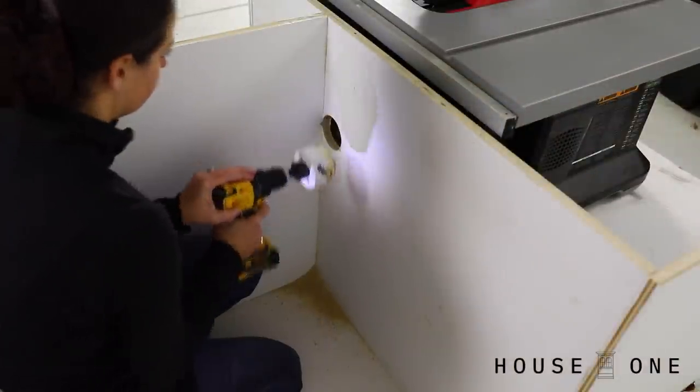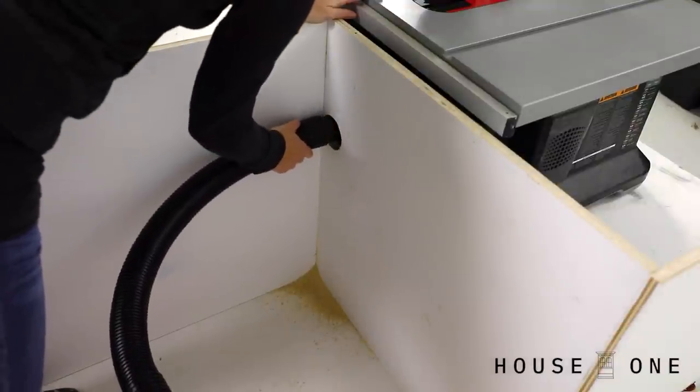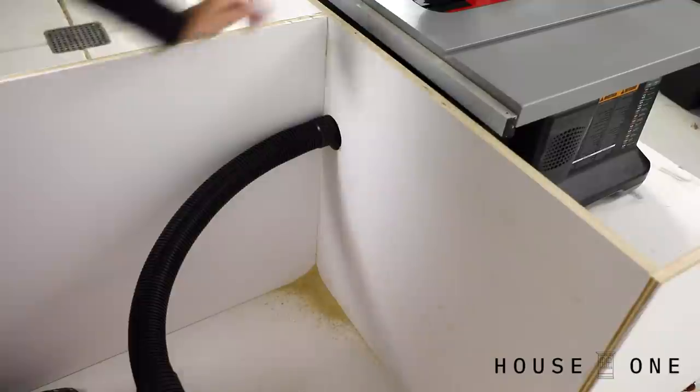I used a hole saw to create an opening in the wall behind my table saw, so that I can set my vacuum in the adjacent cabinet and still connect it to my table saw's dust collection port.